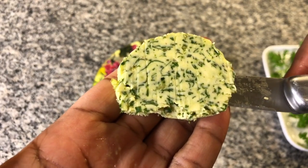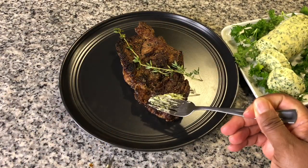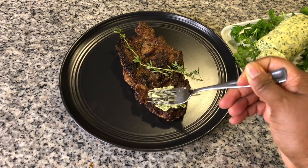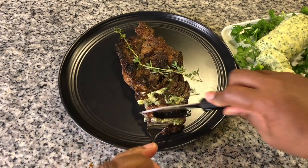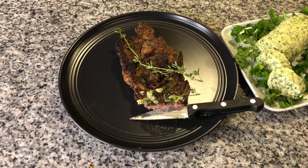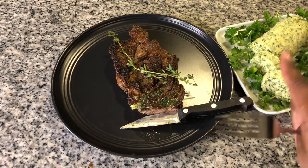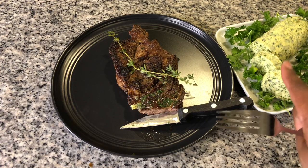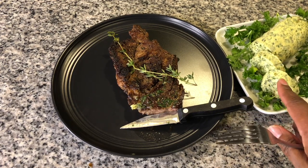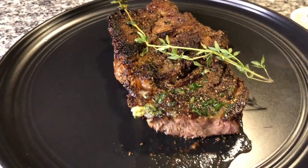That is going to be so good on a steak — let's try that right now. Let's put some of the steakhouse butter on the steak and smooth that in, let that melt down just a little bit. The combination of the two are very complementary. This butter would also go so well with a nice hot piece of fresh baked bread, so that's definitely something I'm going to be getting soon. I hope you all enjoyed this video.